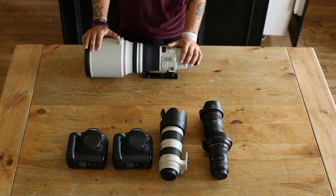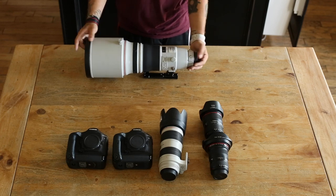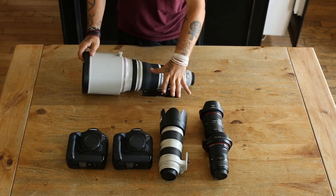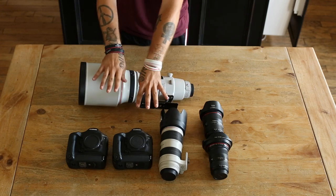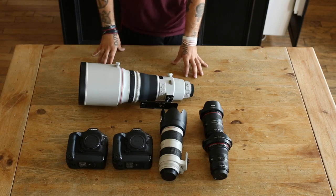This 400mm will be your main lens for almost every single sport, except for indoor sports like basketball and volleyball — that's where the 70-200 kicks in. These two lenses combined with the 1DX body is just amazing; you can't beat that combo in my opinion.